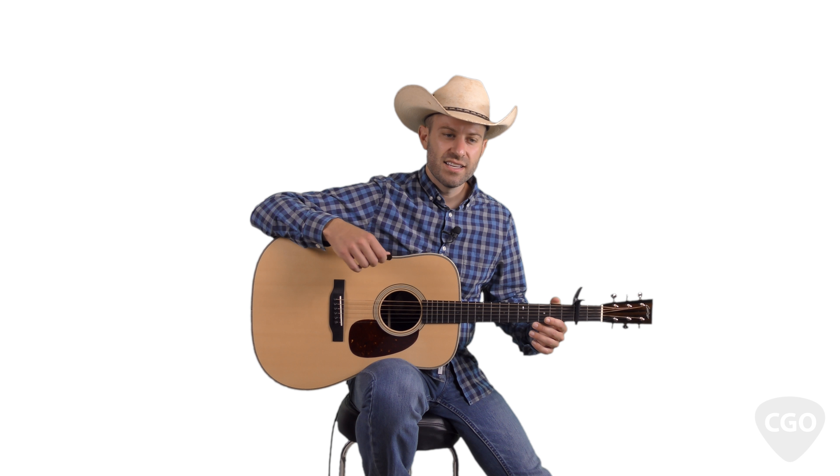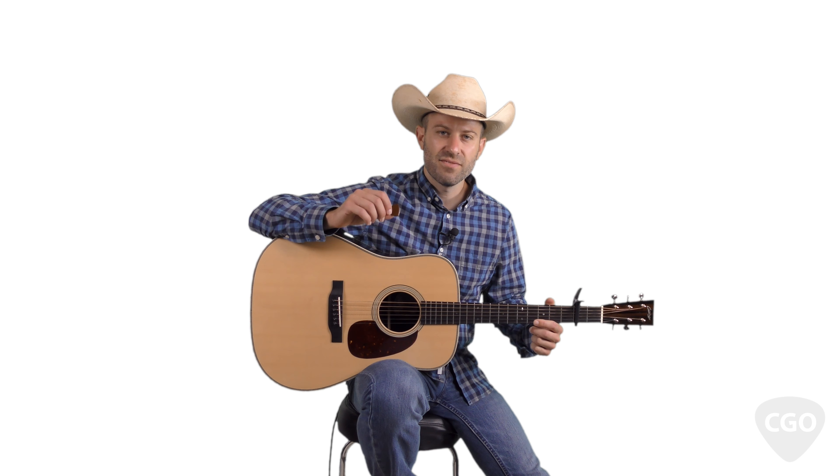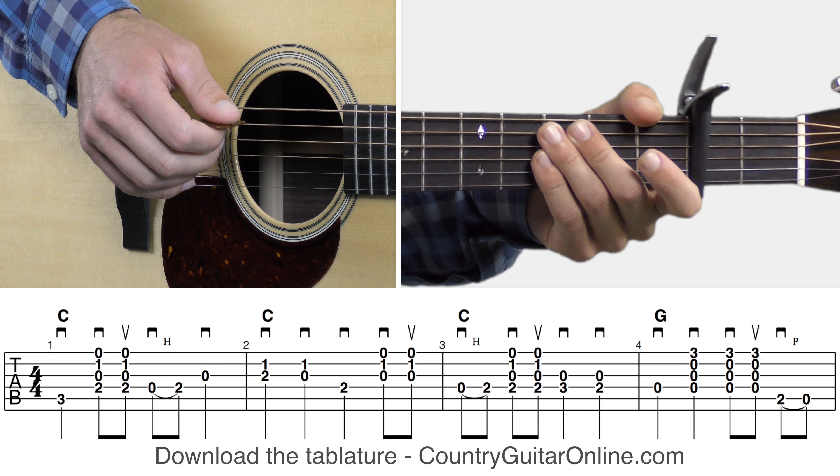In this guitar lesson, you'll learn how to play the old traditional song called Jimmy Brown the Newsboy. We're going to go over two different variations of the instrumental for this song, so you'll have a couple of options there as far as the instrumentals go. Then after that, we'll go over the regular rhythm guitar part for those of y'all that want to sing the song and play it at the same time. Overall, really great lesson — this song has a very catchy and satisfying melody to learn on guitar.